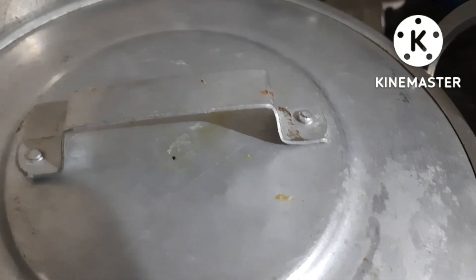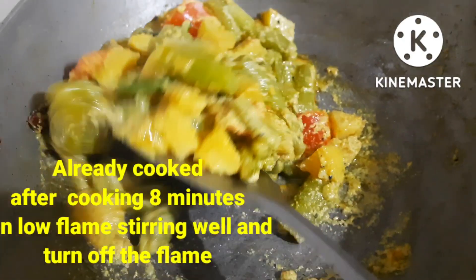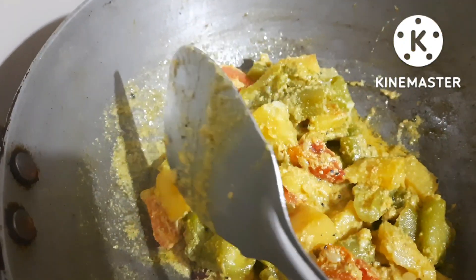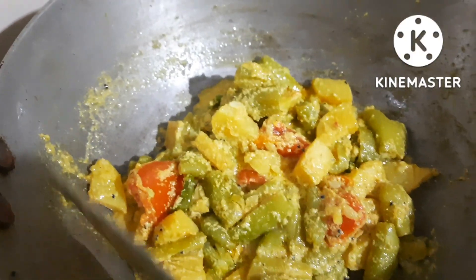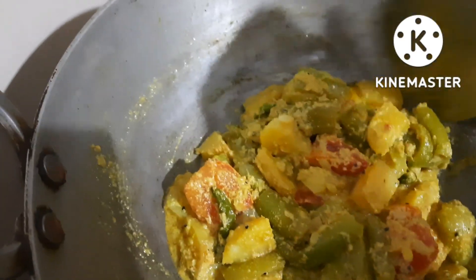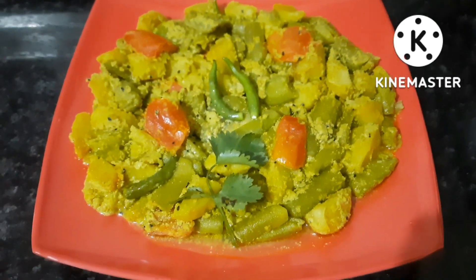When the pan is cooked, the pan is cooked to 10 minutes. Now I put a pan in and it is cooked. I am going to cook the recipe. This recipe is very good for you.